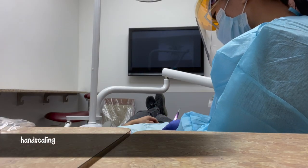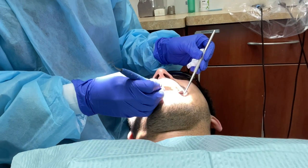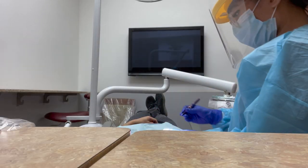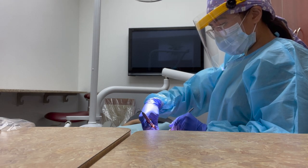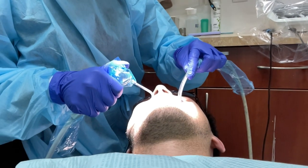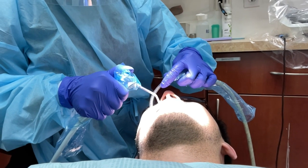Here is part of what the cleaning looks like. After I use the cavitron, I go in and hand scale to fine-tune everything to make sure all of the plaque and tartar is removed. Sometimes I can't get all of the tartar off with the cavitron, so I go in with the hand scalers to remove everything else. Now I'm giving my patient a rinse with water to get rid of all the debris. I forgot to record the rest, but I also polished and flossed his teeth.